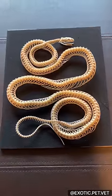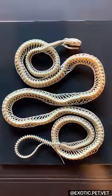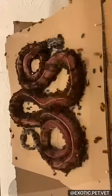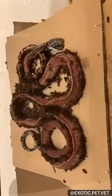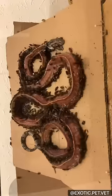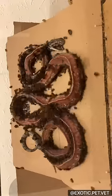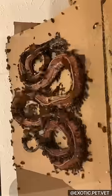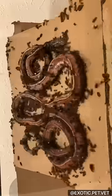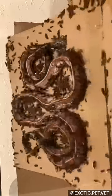Let me show you how I used my dermestid beetle colony to clean this corn snake's skeleton. After this snake passed away from natural causes, the owner gave it to me for preparation. After removing the skin, muscle, and internal organs, I left it out to dry for a day. This dehydrated the specimen in the exact position I wanted it to be cleaned in, so that I would not have to reposition and re-articulate it afterwards.